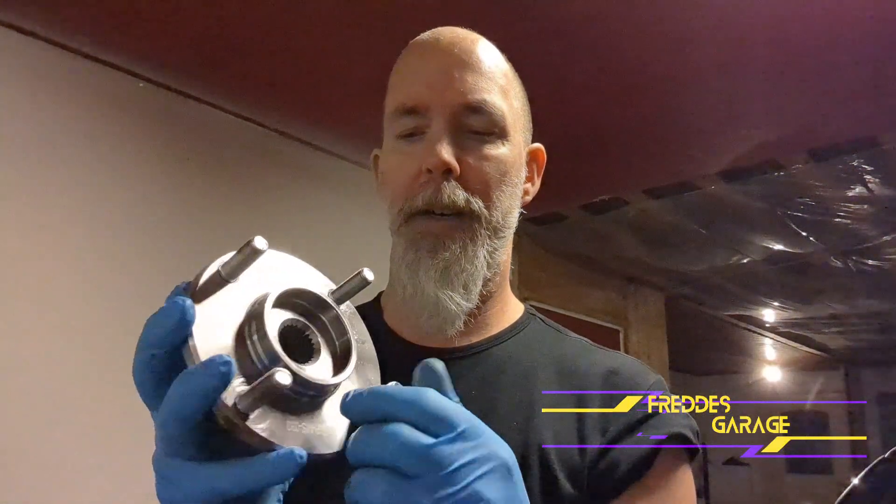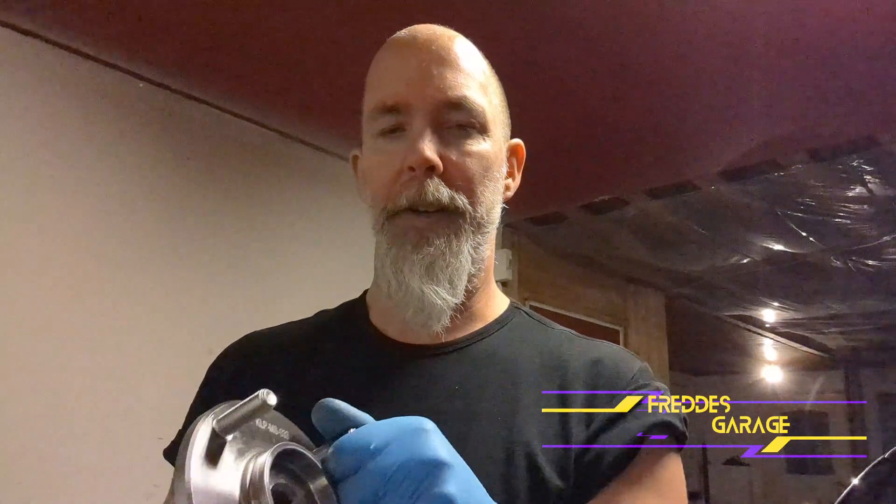Alright guys, now you know how I go about replacing wheel studs. And if this were on a car, I would still use this method — it should work on most applications. The only difference would be that when I reinstall it, I would use a lug nut to force it in place.